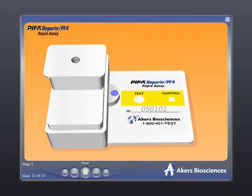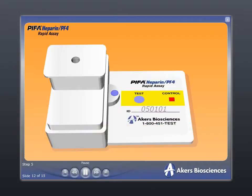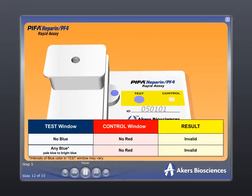If the test window is void of any blue color, the sample is reactive and the patient has tested positive for heparin platelet factor IV antibodies. If the test window has any blue color, the sample is non-reactive and the patient has tested negative for heparin platelet factor IV antibodies. Please note that if a red color fails to appear in the device control window, the test result is invalid.